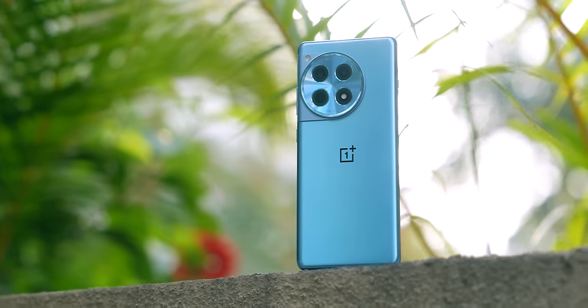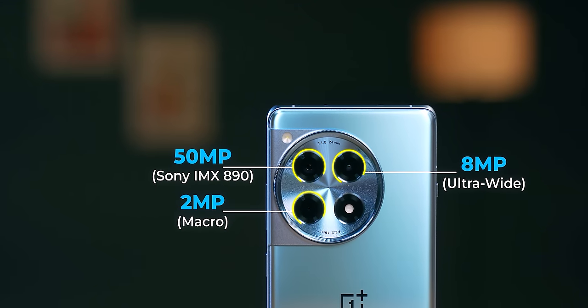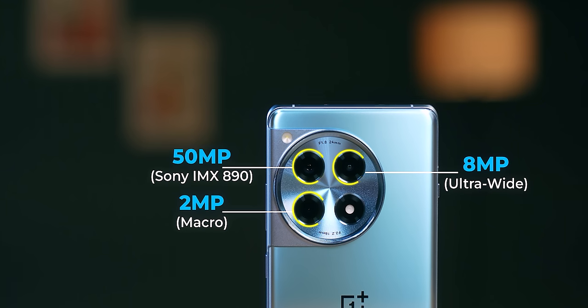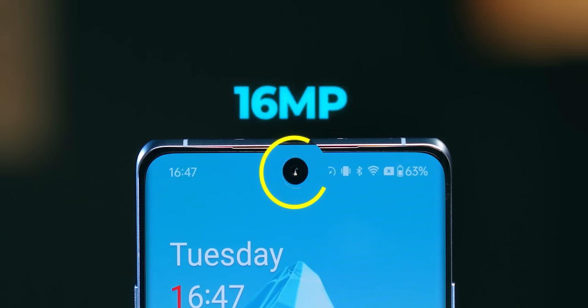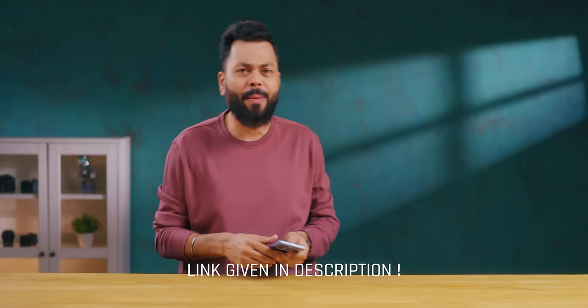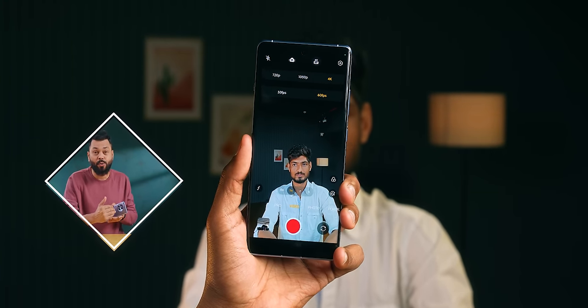Now let's talk about cameras. It's the same setup as last year's OnePlus 11R. The primary sensor is a 50-megapixel Sony IMX890. The secondary sensor is an 8-megapixel ultrawide Sony IMX355. There's also a 2-megapixel macro sensor. For selfies, you get a 16-megapixel front camera. Due to the embargo I can't share full camera samples yet, but I'll provide a link. For video, the primary sensor shoots 4K at 60fps and the ultrawide shoots 4K at 30fps, with 1080p also available.